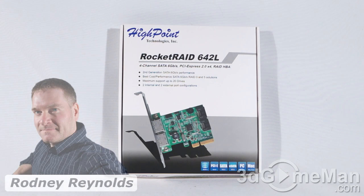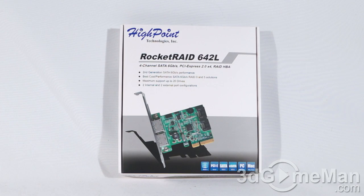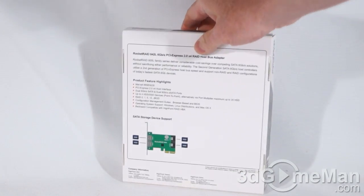Hello again, I'm Rodney Reynolds from 3dgameman.com, and welcome to another video review. Today I'm looking at the HighPoint Rocket RAID 642L 6 gigabits per second controller. It's a great looking box with lots of pictures, features, and specifications about the product.